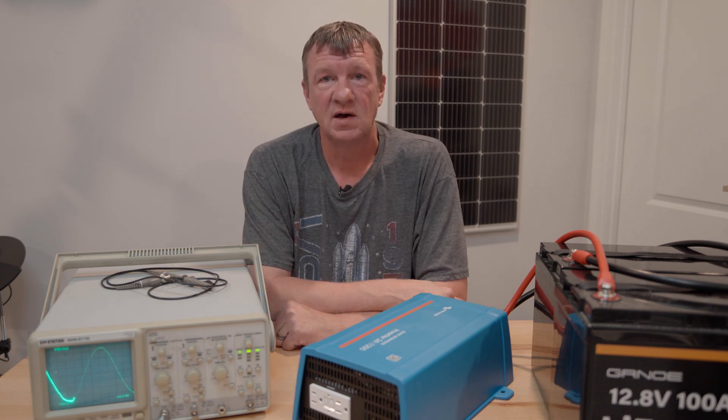So which inverters have you tried? Let me know in the comments and let me know how they worked out for you. Thanks for watching.